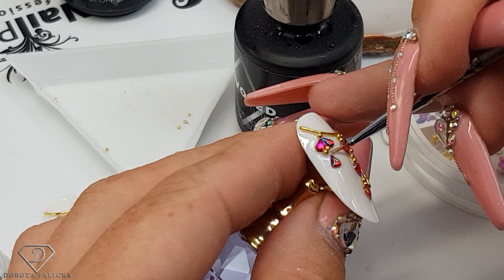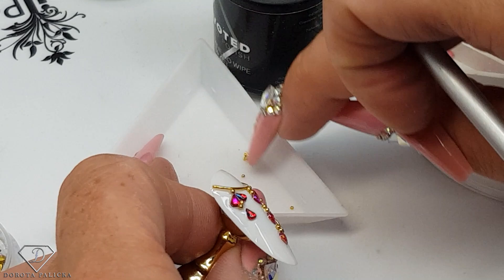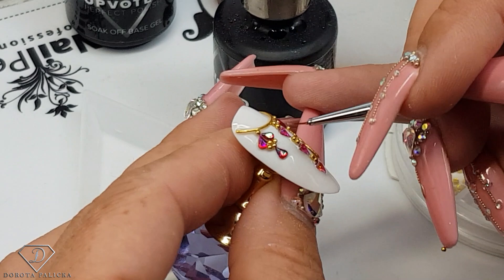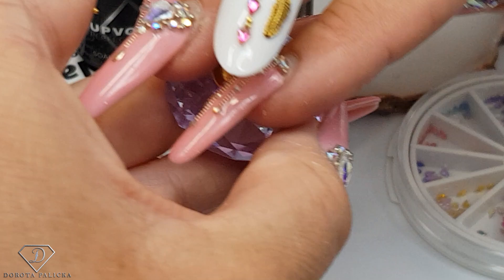What I'm going to do is add some caviar beads - this way it looks like it was supposed to be this way - and then pop it inside the lamp. Those flash curings are really important so your crystals don't move.